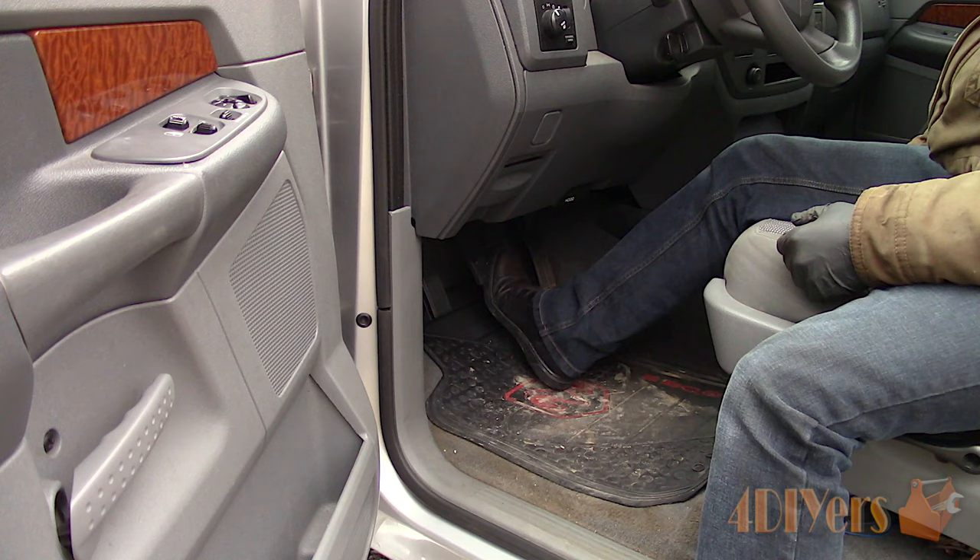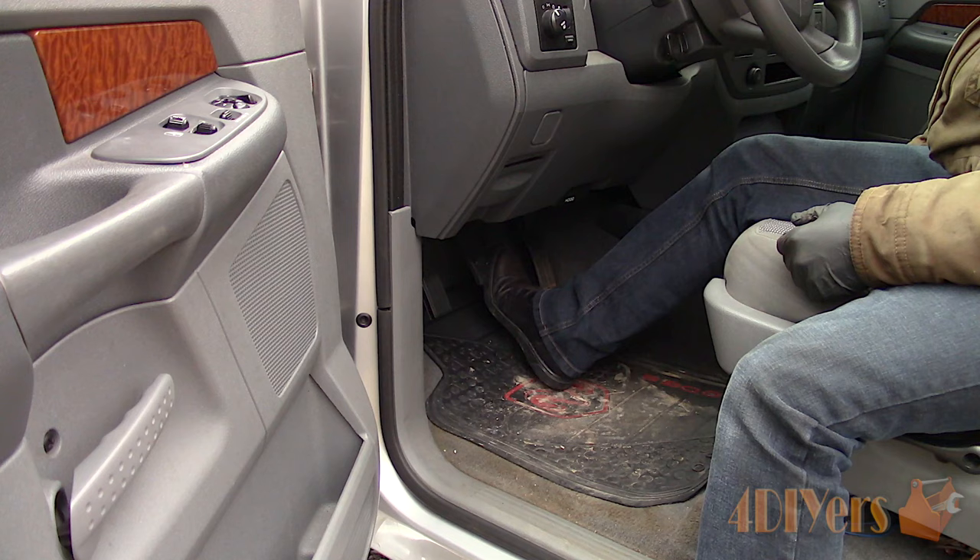New videos released every week on my channel. Be sure to hit that thumbs up button — it's a huge help to me — and leave a comment below if you found this tutorial helpful. If you're not a subscriber, be sure to also hit that subscribe button.